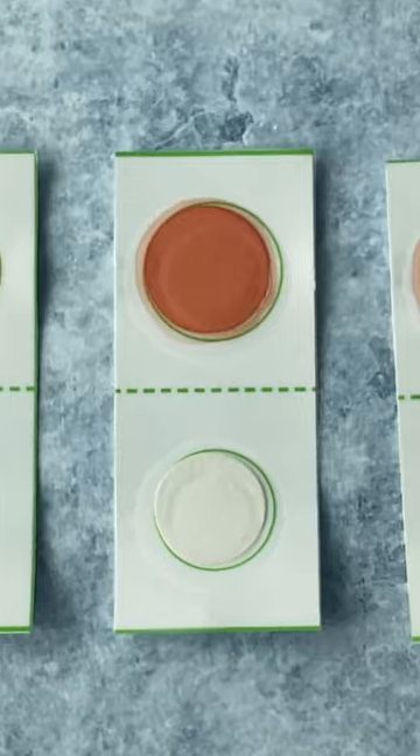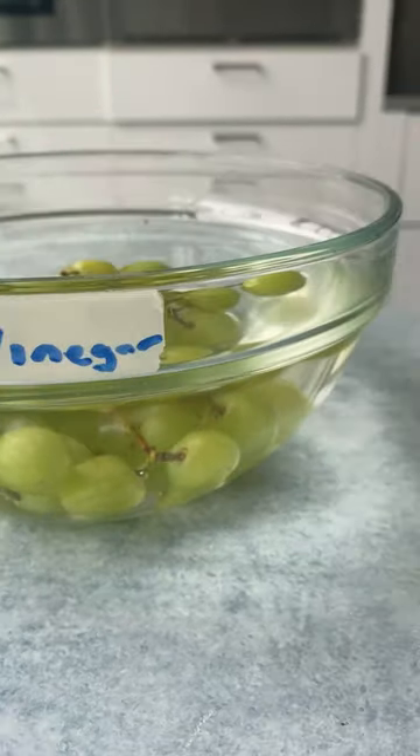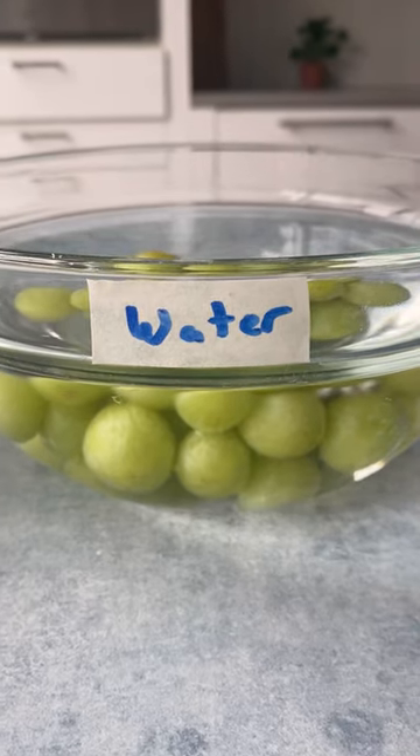These cards detect two common external pesticides, so we made a vinegar solution and a baking soda solution and tested both against a plain water rinse.